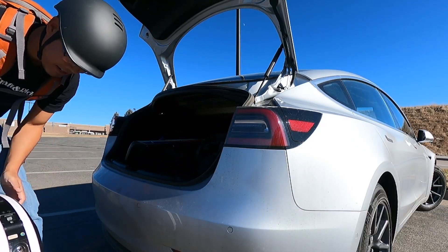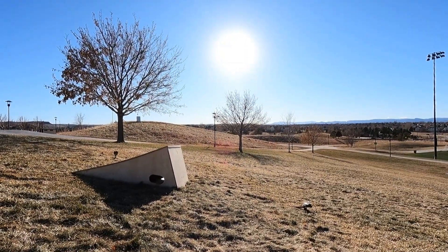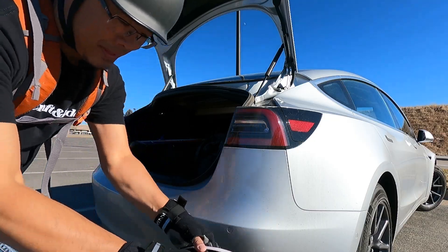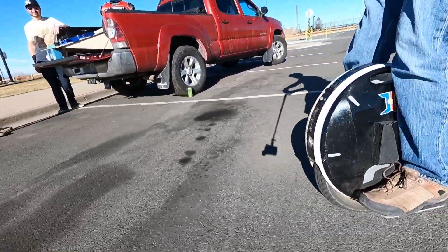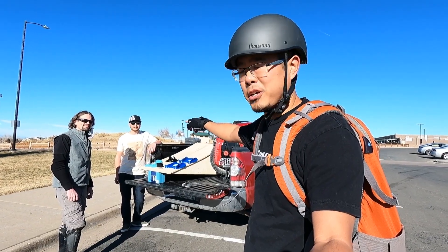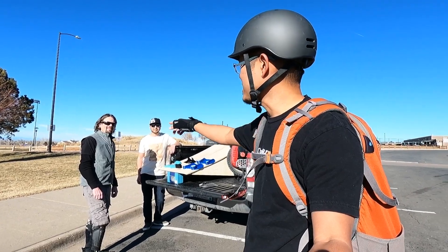I'm meeting up with Seth and Andrew from eridelife.com and they're going to talk about jumping and the art of jumping on an EUC. Andrew is my scooter guru and then we've got Seth — he's the EUC expert.